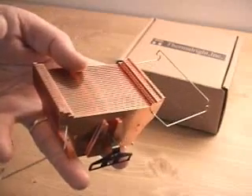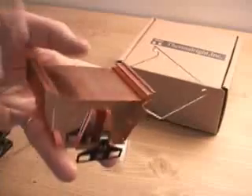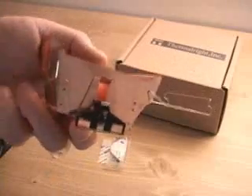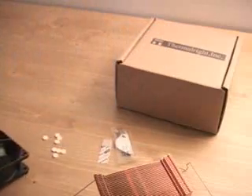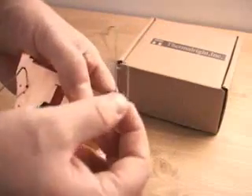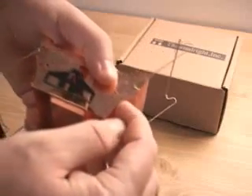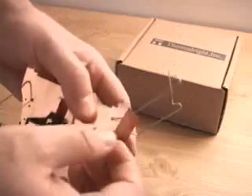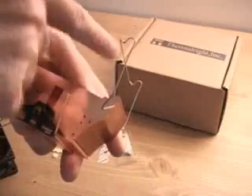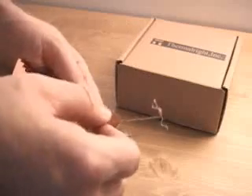The great thing about this heatsink is you have many different fan options: 60, 70, or 80 millimeter, and you can have different heights of fans. For instance, this fan here is 38 millimeters tall — if it's a 38mm fan, you install the clips on the side at the very top. The next size down is 25 millimeters in height, and the next is 15 millimeters, the lowest. This tall configuration is for an 80 millimeter fan with a 38 millimeter height.